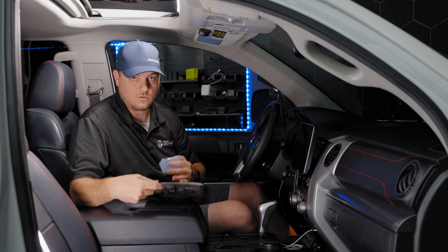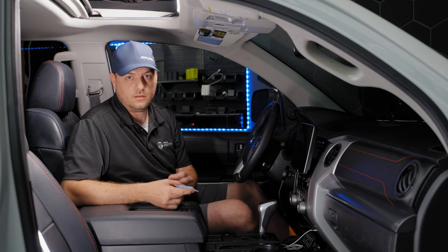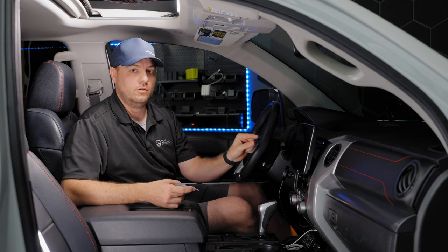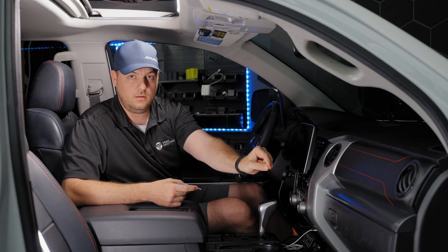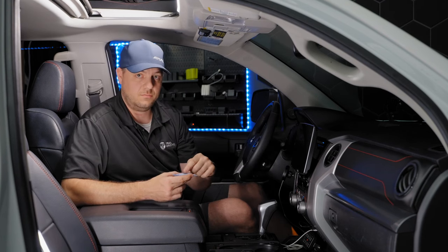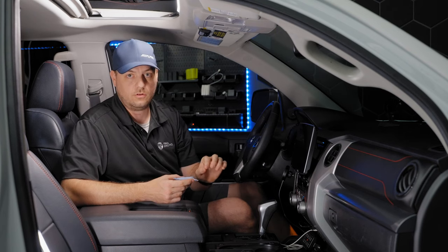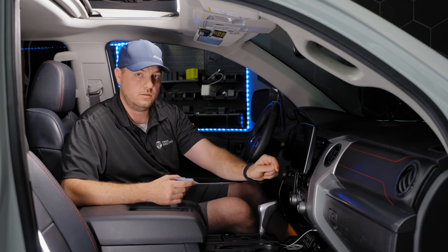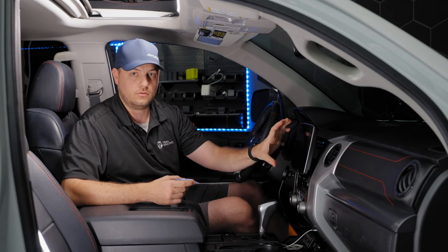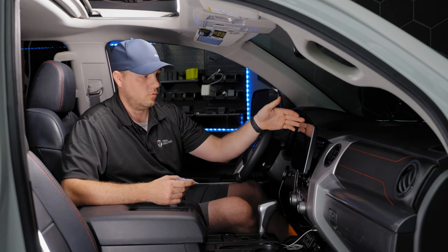Let's get our installation kit out and set the screen protector aside for right now. Important note: if you are installing the screen protector while installing your bundle for the first time and you are removing the factory-applied screen protector, go ahead and skip the cleaning steps and just put your screen protector on the moment you remove the factory protection. That is going to be the cleanest the screen will ever be.